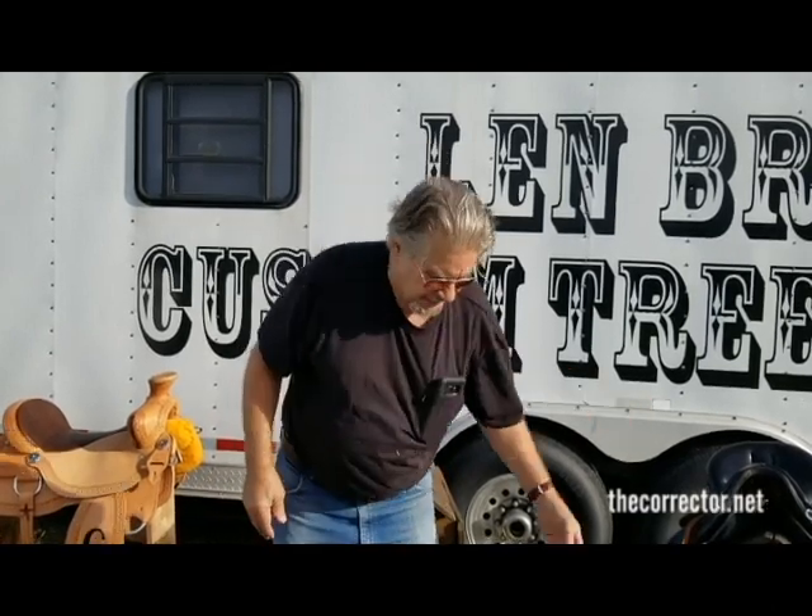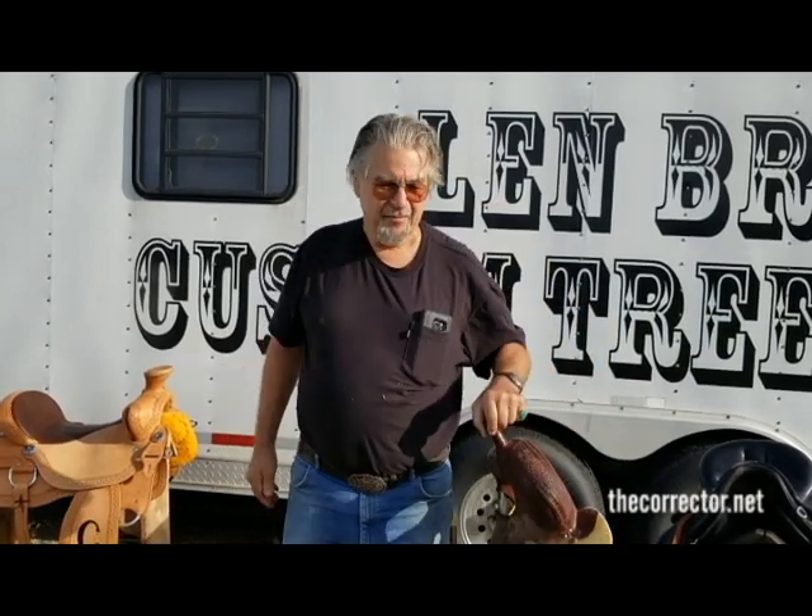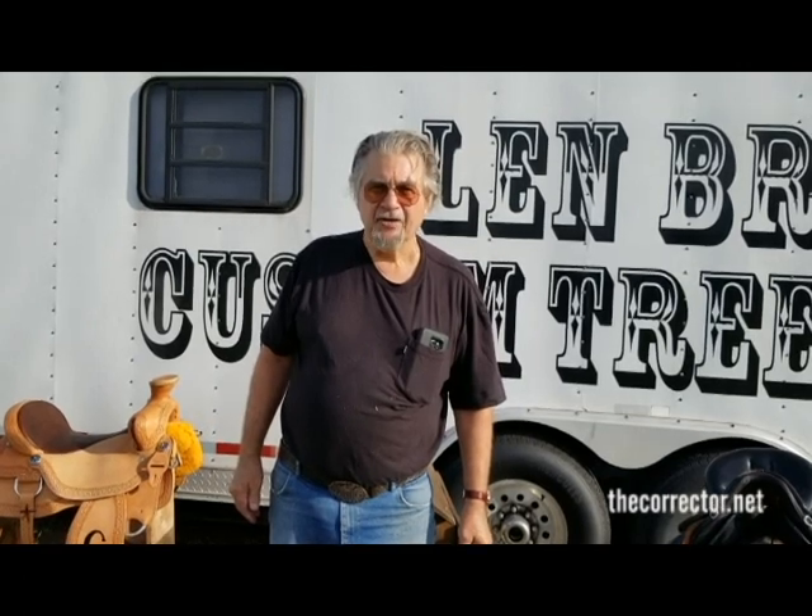If you've got a really good saddle you like but everybody wants to get rid of it — give me a call: 816-806-4742. Lynn Brown, thecorrector.net. Thank you.